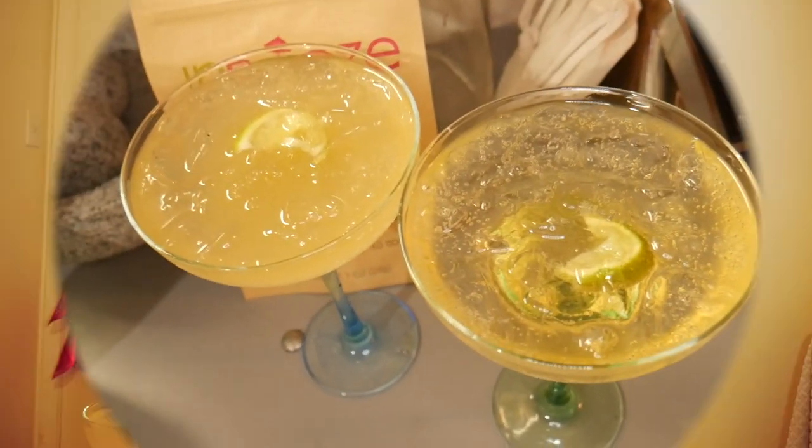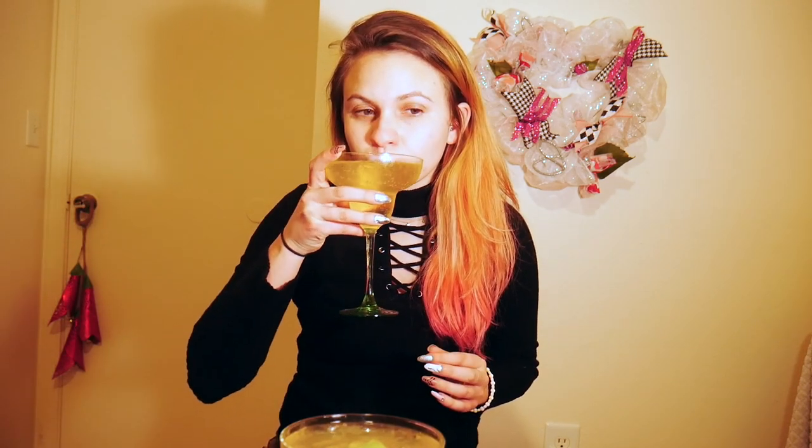Now it's time for taste testing. Are we gonna like Squirt better or Sprite? The package suggested Fresca, but I couldn't find it at my local grocery store or Target, so we just did Squirt. This one is a little bit foggier — this is the Squirt. Pretty good, pretty strong. Sprite's really good too, actually — I might like the Sprite a little bit better. Here comes the heat of the jalapeño in the back of my throat. When I squeezed out that tea bag type of thing, I washed my hands twice afterwards, then itched my nose, and my nose stung all night. I think Sprite's the winner for me.